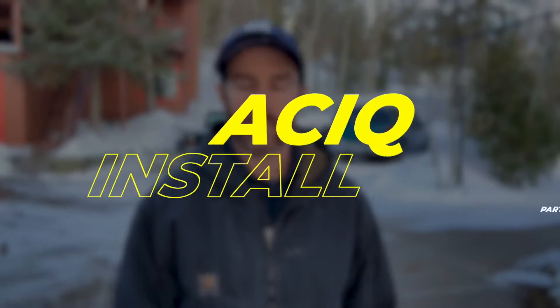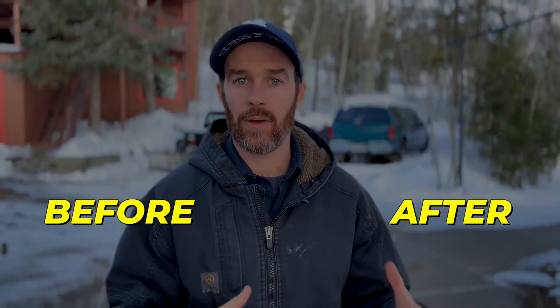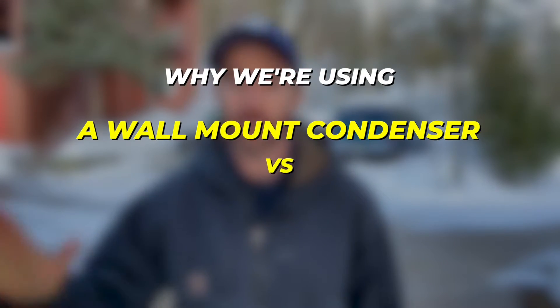Welcome to part two of the ACIQ install. In this video we're going to be going through the ACIQ installation process — it's not necessarily going to be a how-to, although we will cover the before and after and some of the things we do as a company on a mini split installation that are best practices to make sure you don't get leaks, that you do a good job, and that you get a nice clean installation using things like line hide.